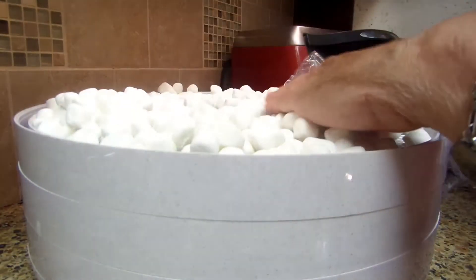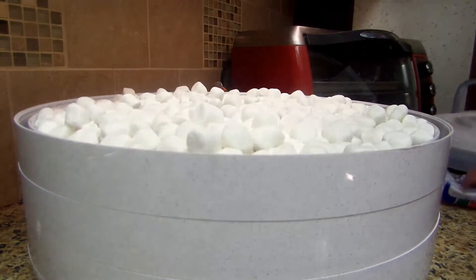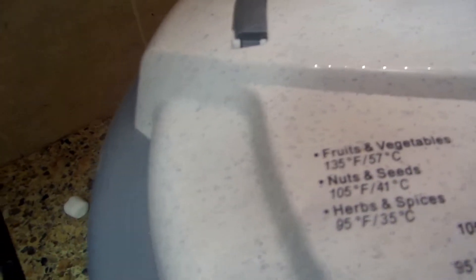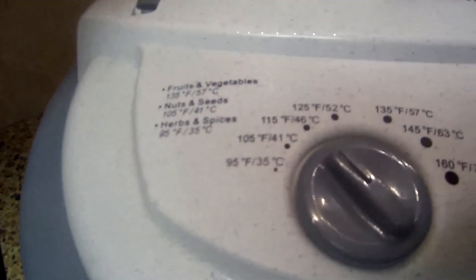I have a Nesco dehydrator — this is like my fifth one, I go through them constantly, they're always on. It says here herbs, spices, and all of that. I'm going to set it to about 115 degrees. Some people might do it higher, but I'm just comfortable with this temperature for the marshmallows.